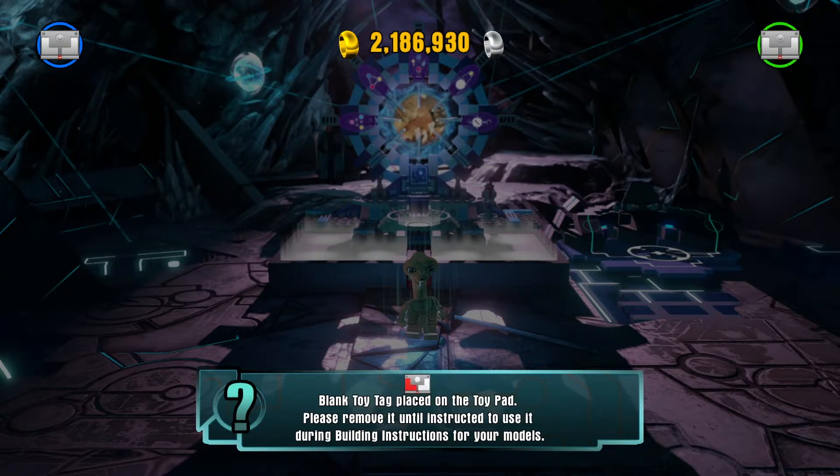Blank toy tag placed on the toy pad. Please remove it until instructed to use it during building instructions for your models. I've researched this problem. Jay Shock Blast also has this problem — he made a video two days ago — and apparently it's not working for anyone.